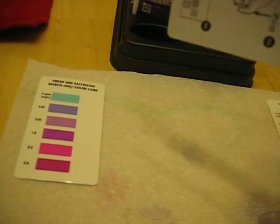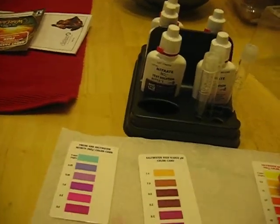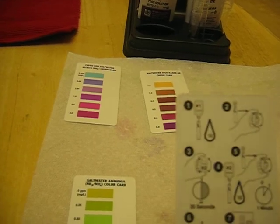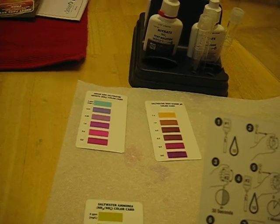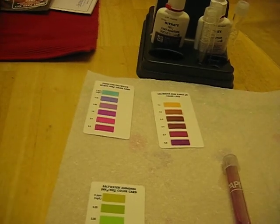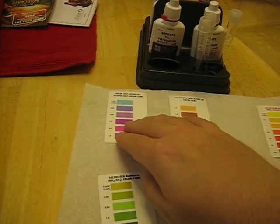The rest of the tests are pretty much just as easy. The hardest one is the nitrate, where you put ten drops of bottle one, invert it a bunch, wait 30 seconds, then ten drops of bottle two, shake it vigorously for a minute, and then wait five minutes. So all in all, if you're doing all of them, I suggest doing the nitrate one first, followed by the nitrite, and then the other two in whatever succession you want, simply because you don't have to wait for the other two.